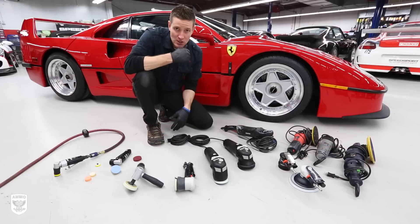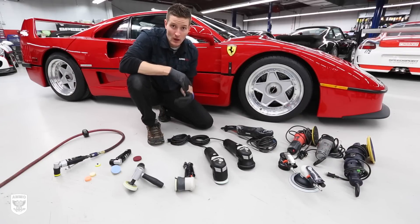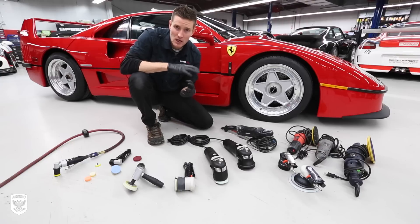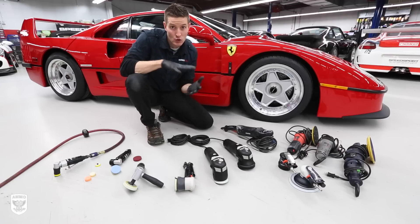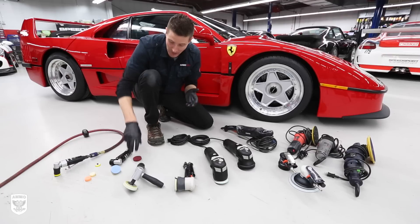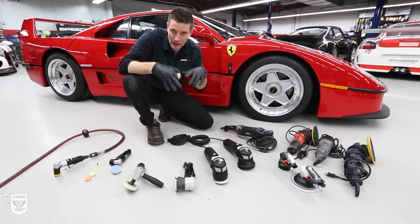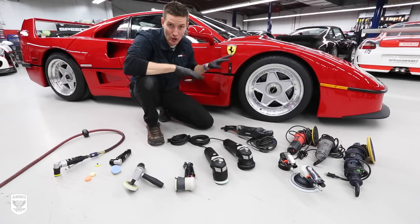Before we talk about the machines I use to polish these intricate cars, make sure that you remove any contaminants - wash the car, make sure it's clean. The long and short of it is, if there's anything on top of the paint when you go to polish or compound, that pad is going to just ride on top of the coating, the sealant, the wax, whatever you have on there. So make sure it is completely what we call naked.